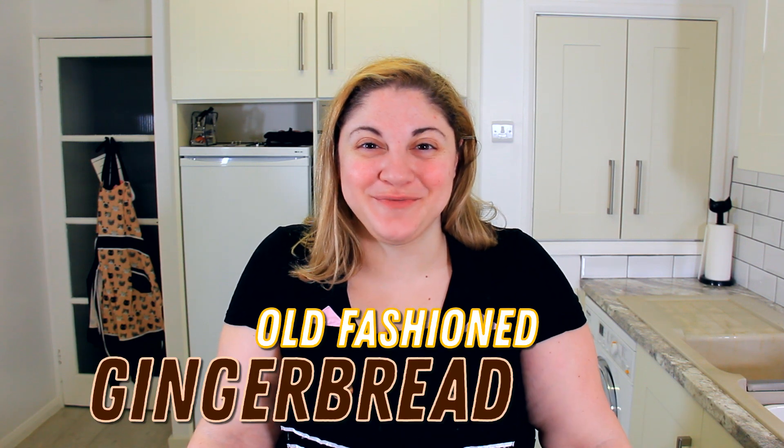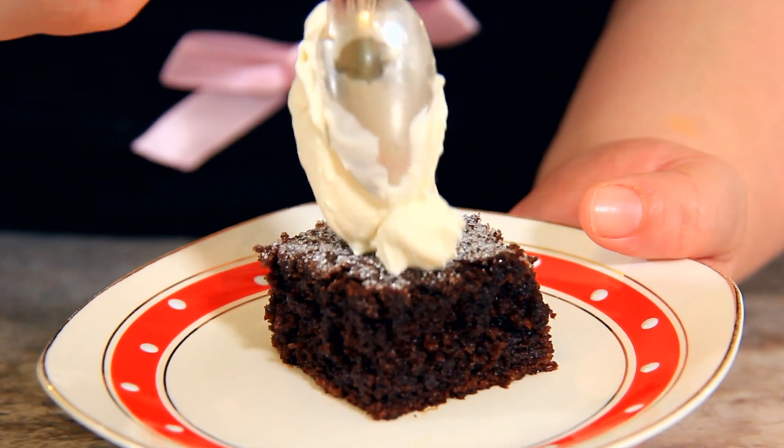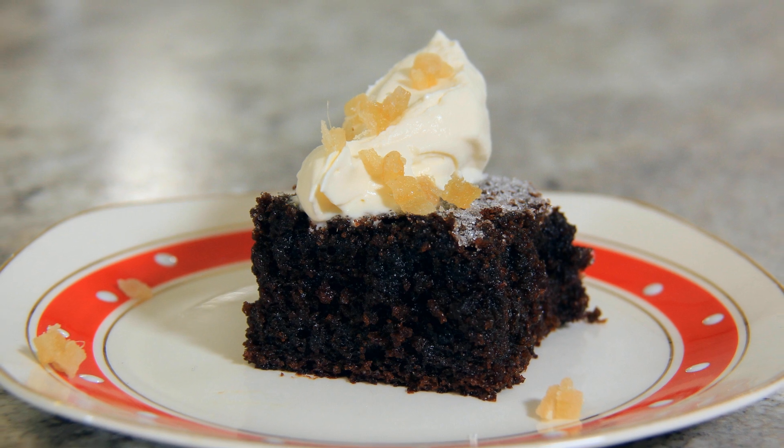Today we're making an old-fashioned gingerbread cake. Hi everyone, welcome to Black Cat Kitchen. I hope you're doing well. This recipe was given to me by a friend and it was passed down through generations in her family.